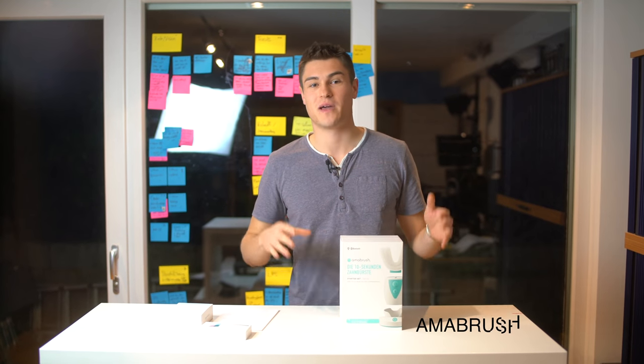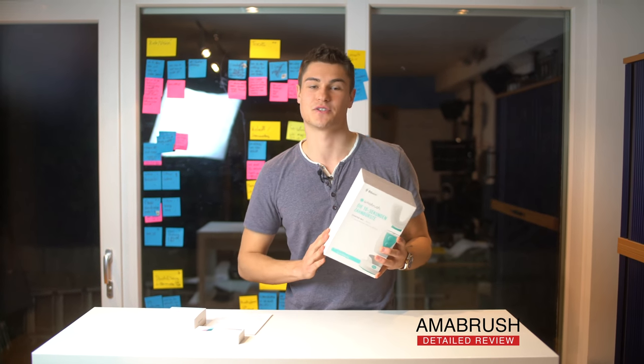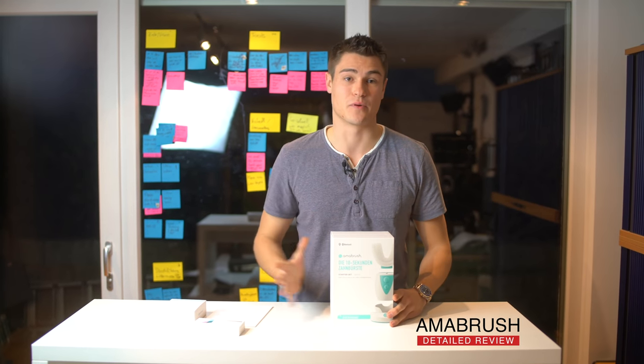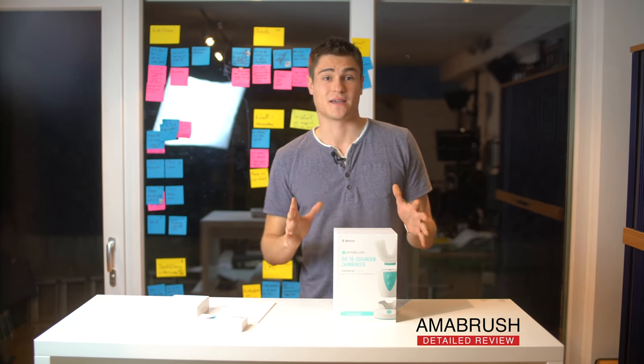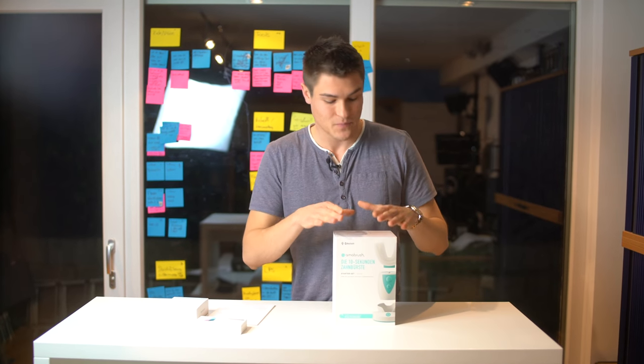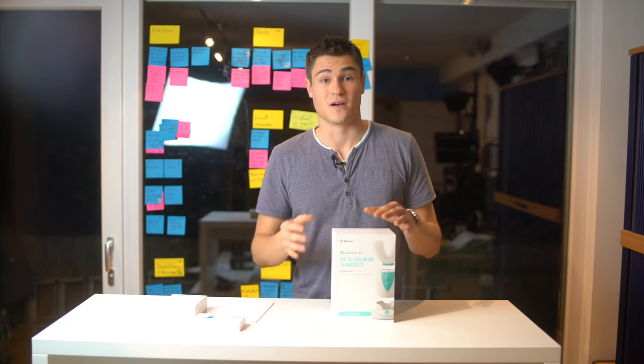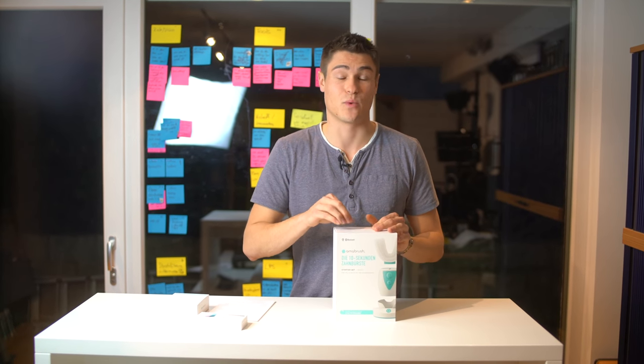Hello everyone. After one and a half year of patiently waiting, I received my Armabrush today. I just wanted to give you a short unpacking and review on the product. But before we start, I would like to talk about the last one and a half year of waiting for this brush and this product.